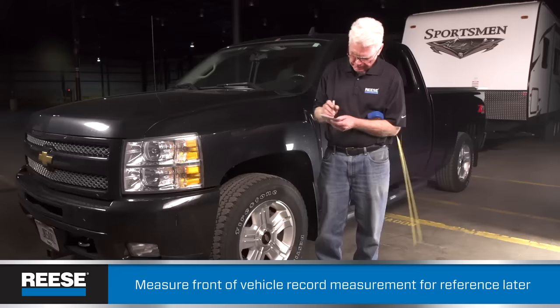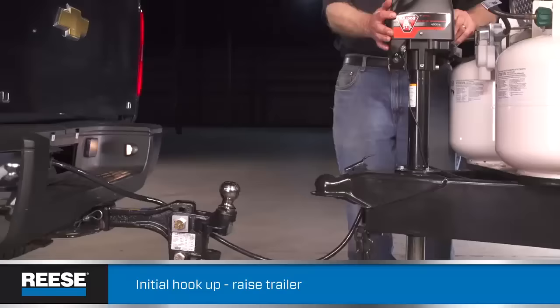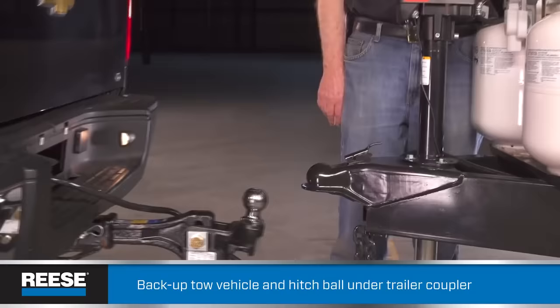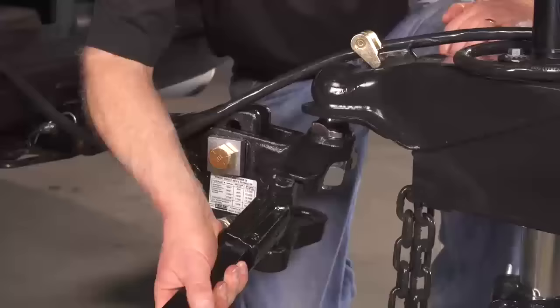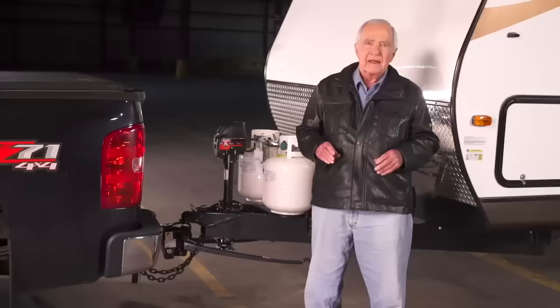Before you go any further, measure the distance from the front wheel well of the towing vehicle to the pavement. Write it down and remember the point you measured from. If the wheel well height stays within one half inch of that measurement, we'll know we achieved proper weight distribution. Now it's time for the initial hookup. Use the tongue jack to raise the coupler enough for the ball to pass under it, then carefully back up your towing vehicle until the hitch ball is under the coupler. Lower the coupler onto the ball so that the coupler latches. At this point, you still want the jack supporting some of the weight. Now reinsert the spring bars.